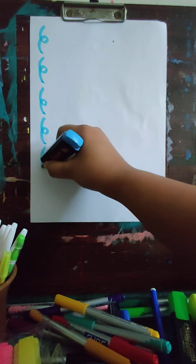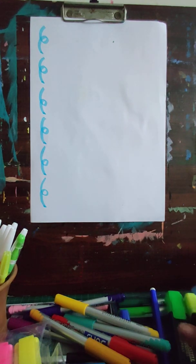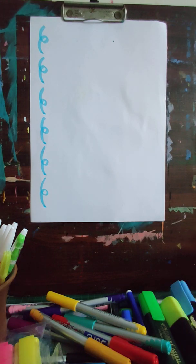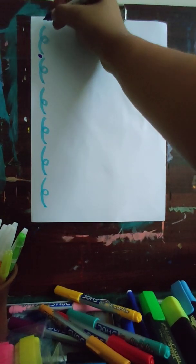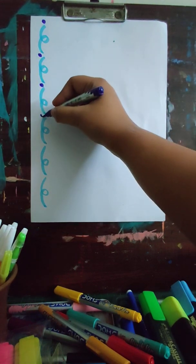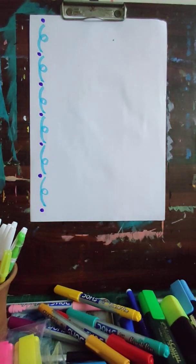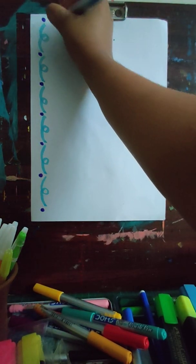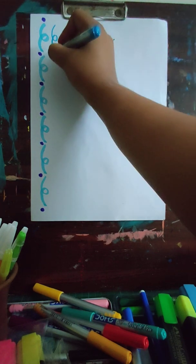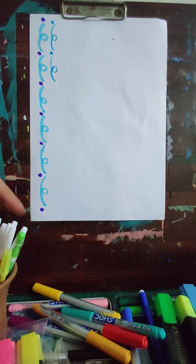These are some simple borders — very easy, no drawing here, just directly use the marker. Now I'll take a darker color and just draw circles in between. Borders you usually draw on left, right, top, and bottom, so you can go ahead with this design on all four sides — just minimize the size. Instead of using a highlighter, you can use a normal brush pen; the size will automatically be small. You can also add dots in between, same goes for sketch pens.